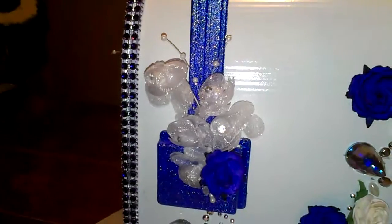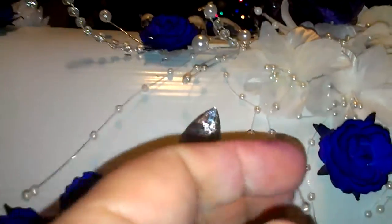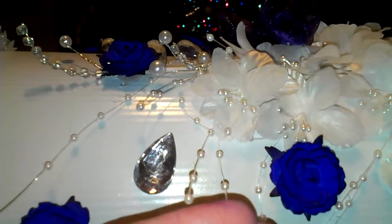These right here also come from Michael's. And these sprigs — I took and pulled them apart — they come from the wedding section at Michael's.